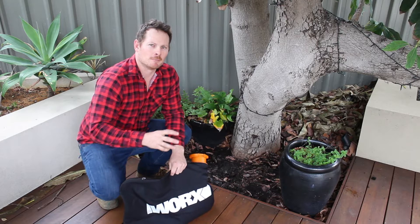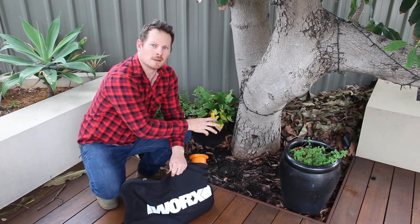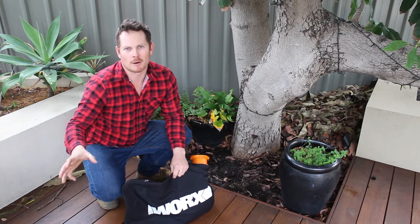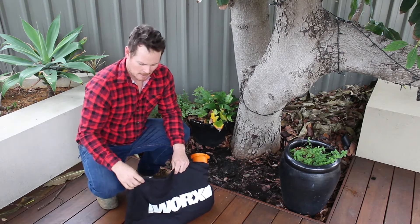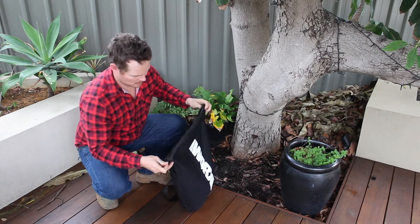So once you've sucked up all the leaves, you can either put them back down as mulch and that's going to put the minerals back into the ground, or you can add them to your compost pile adding minerals to that, or a worm farm as well. So you just open up the bag and chuck them around and that's going to be your mulch.